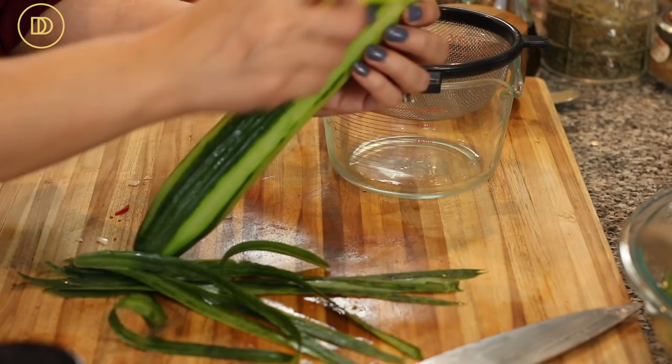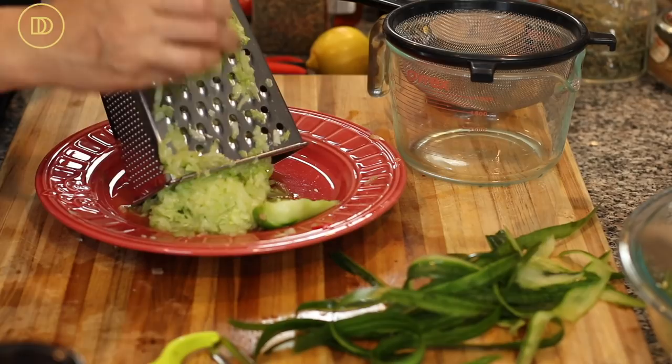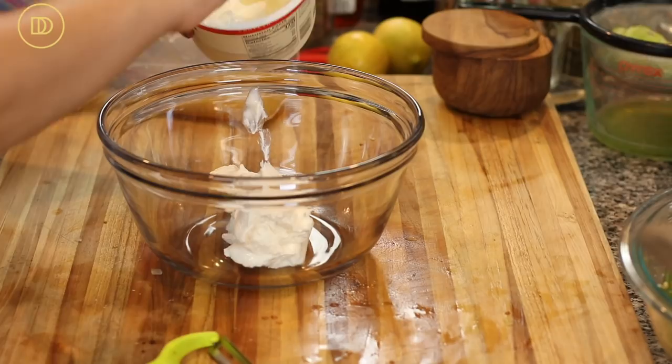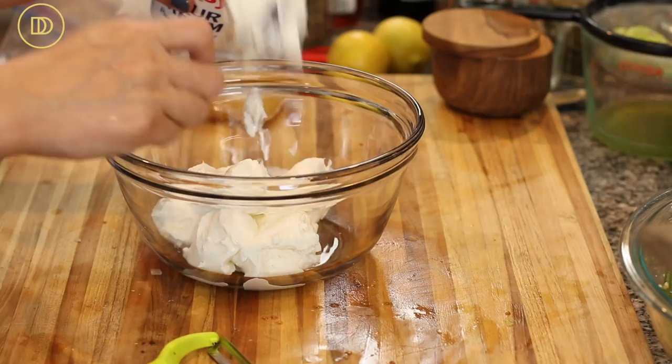English cucumbers are best because they have very few seeds. Using a box grater, go ahead and grate the cucumber. Cucumber has tons of water in it, so sprinkle some salt over the grated cucumber, put it in a strainer, and let it sit for about 10 minutes to release the water. While that's happening, put some Greek yogurt in a bowl — and like my mom does, add some sour cream to it for richness.